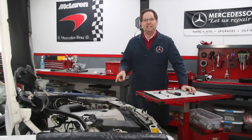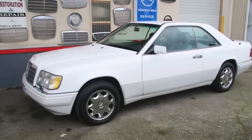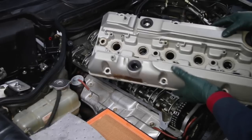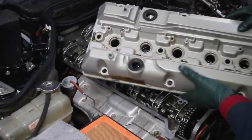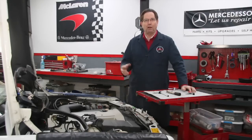Just yesterday I completed replacing the valve cover gasket on this 1994 E320 Coupe. This has the M104 engine, and I did an instructional video on how to replace the gasket so that you don't get leaks in the future and also so you do not strip out those critical threads in the head. These are the problems that people run into — it's not a difficult job. If you want to check it out, it's available on my website.